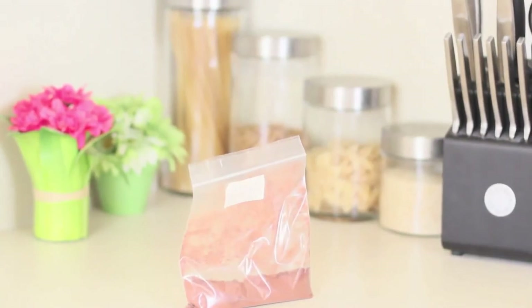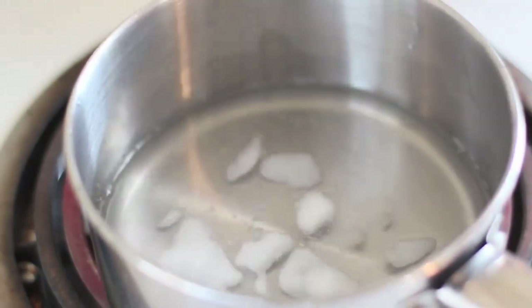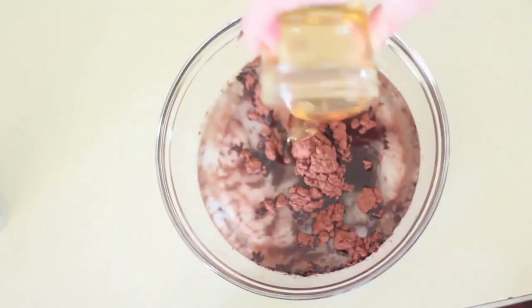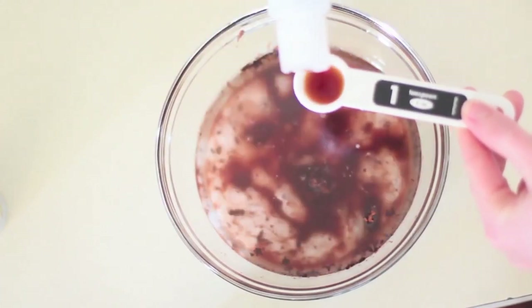So let's jump into the recipe. The ingredients you're gonna need are raw cacao, coconut milk, honey, melted coconut oil — make sure this is melted, it's not the same if it's not — and lastly, vanilla. Now it's time to mix everything together. This is probably one of the easiest recipes I've ever done. It literally takes like five minutes and there's no baking time. It's delicious.